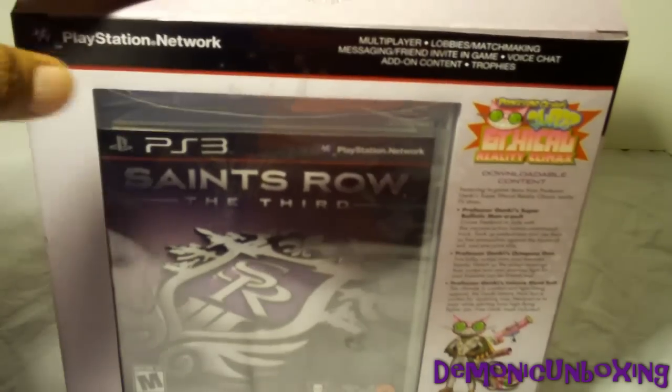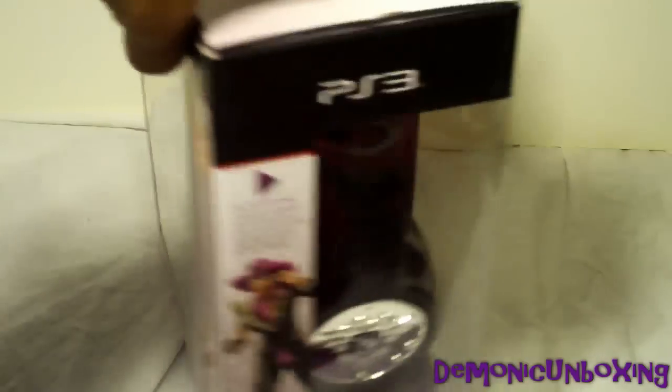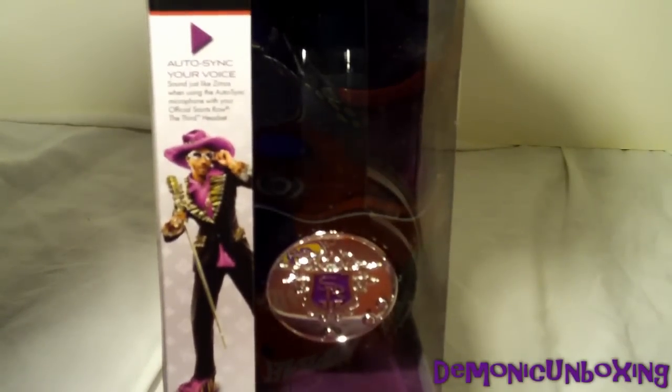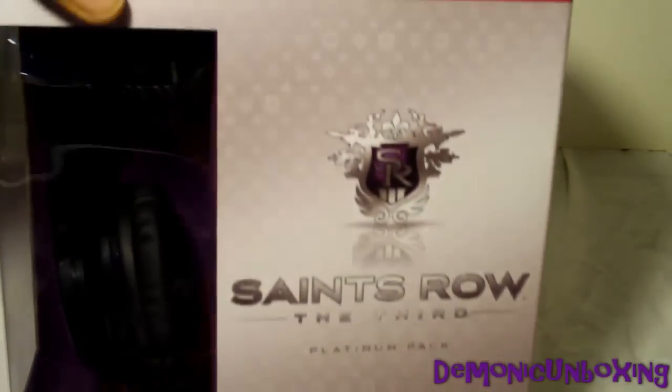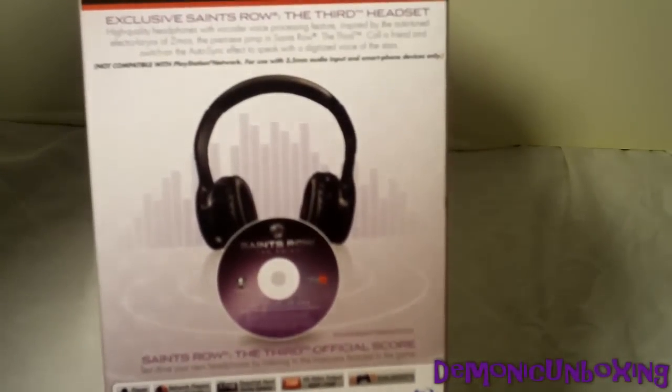And since this is the Platinum Pack, this also comes with the soundtrack and the headsets. And you can auto-sync your voice to sound like Zemos, the pimp there. And there's the front of the box, and the other side listing the contents once again.